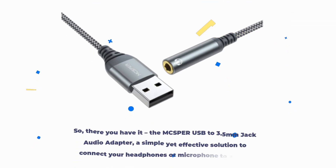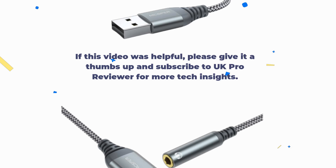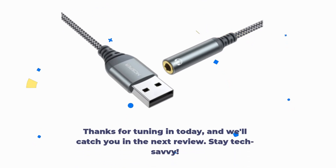So, there you have it — the MCSPER USB to 3.5mm jack audio adapter. A simple yet effective solution to connect your headphones or microphone to a USB-equipped device. If this video was helpful, please give it a thumbs up and subscribe to UK Pro Reviewer for more tech insights. If you're interested in grabbing this versatile adapter, check out the link in the description below. We're here to answer any questions you may have. Thanks for tuning in today, and we'll catch you in the next review. Stay tech-savvy!